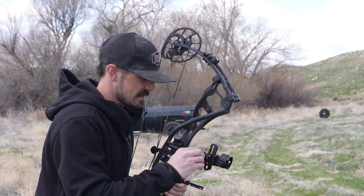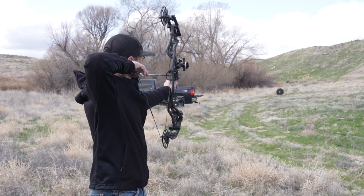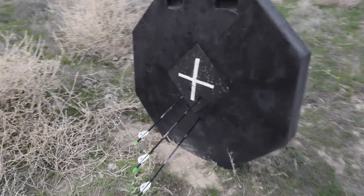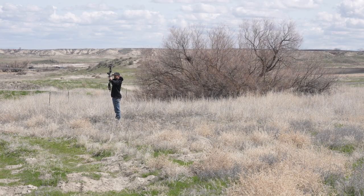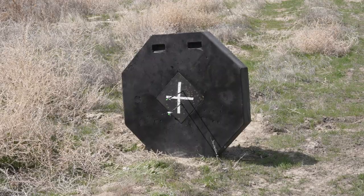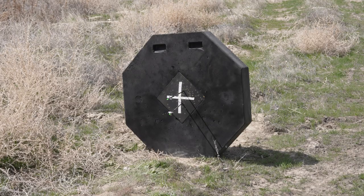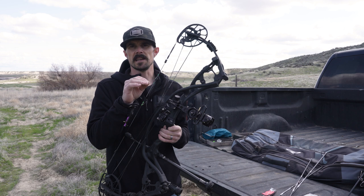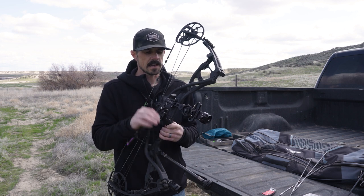Almost there. My first arrow was the lower one and the next two are pretty close, but I need to dial down just a little bit more. After several shots at 60 yards, fine-tweaking the dial until I was hitting pretty consistent where I wanted to be, I was still a little bit to the right so I made a small micro adjustment, and now I'm really happy with where I'm shooting.